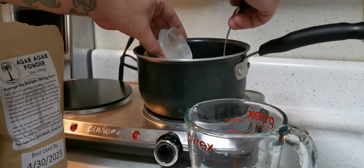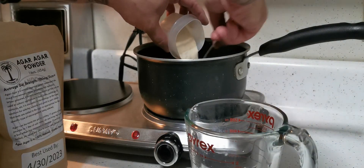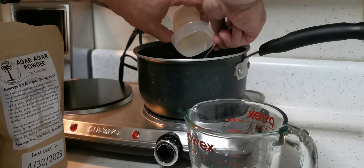We're going to add the ingredients to the water cold and stir them in. If the water is hot, the ingredients can clump up and it's harder to dissolve them.